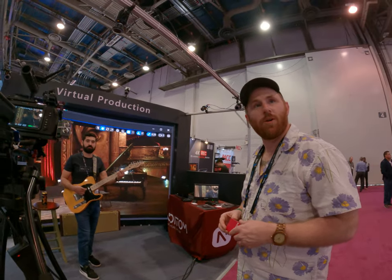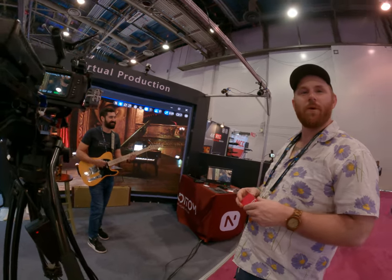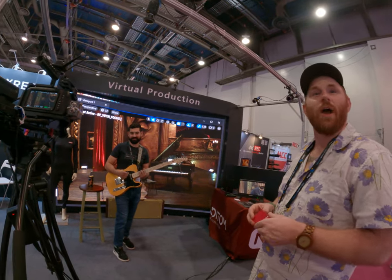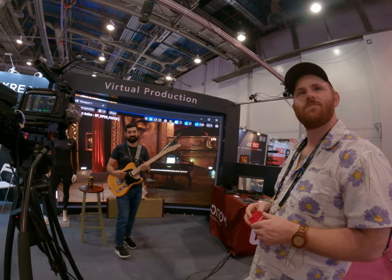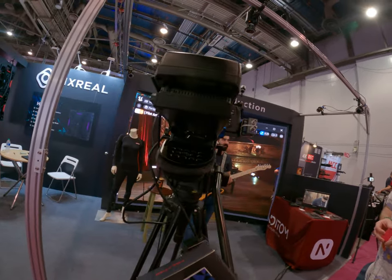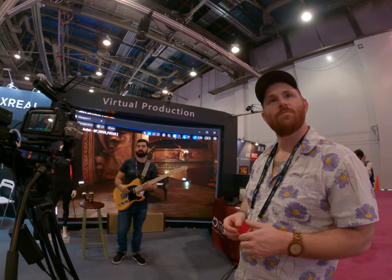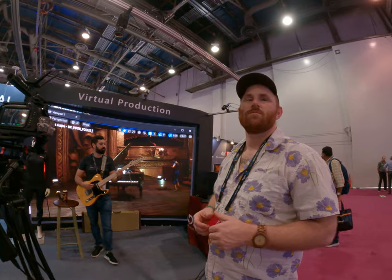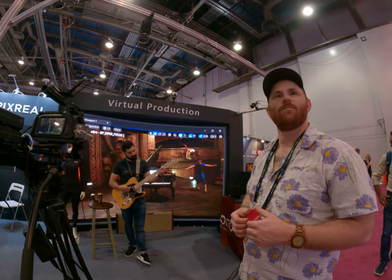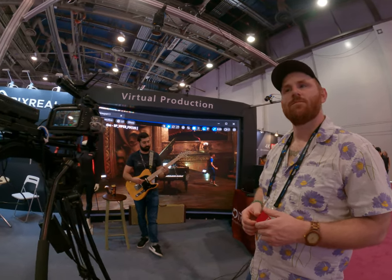Are you already working with motion capture at all? Not yet. Would you like to be? I hope so. What do you want to make? Whatever you want to make — you can make everything possible. What sort of content are you producing now? Right now I'm just making music videos, capturing events, and some corporate videos, that kind of stuff.